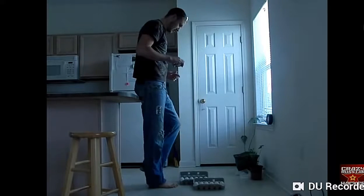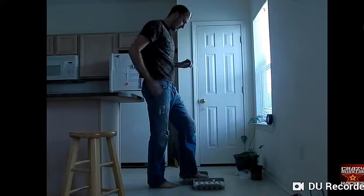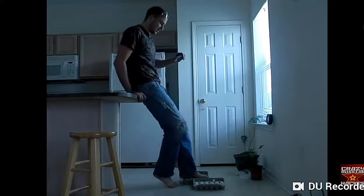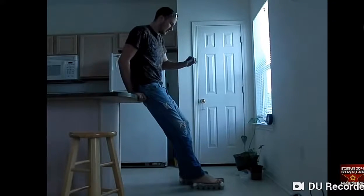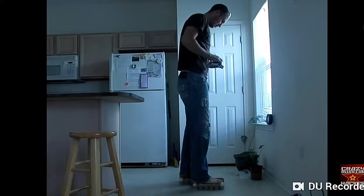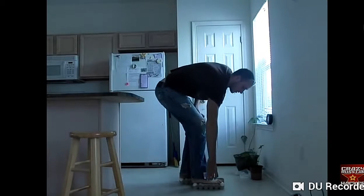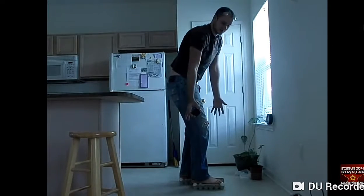First step right here. Let's see if it will work. I'm gonna do some support first. I'm 230 pounds and I'm standing on the egg right now. No hands — you see that?